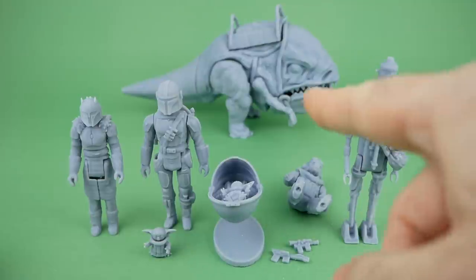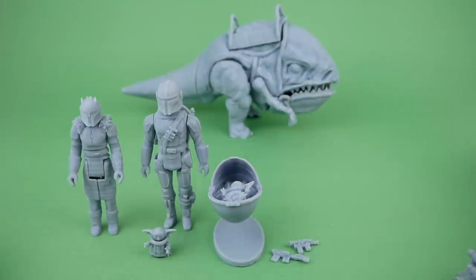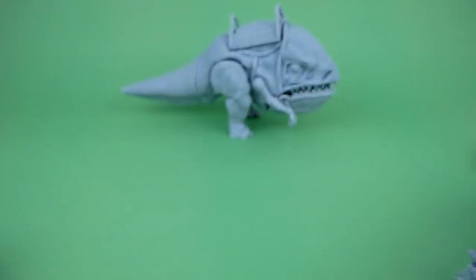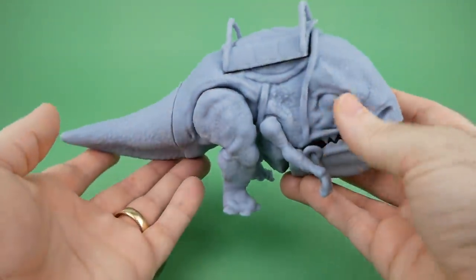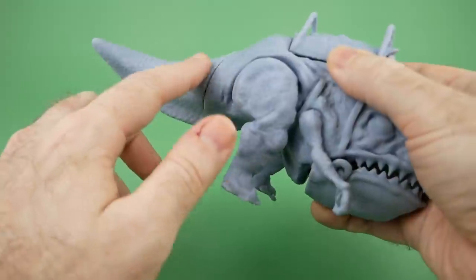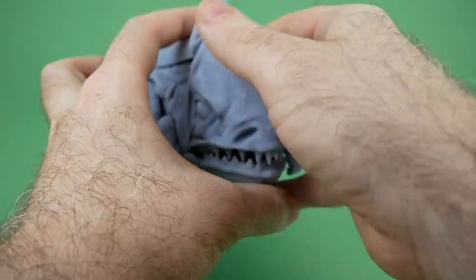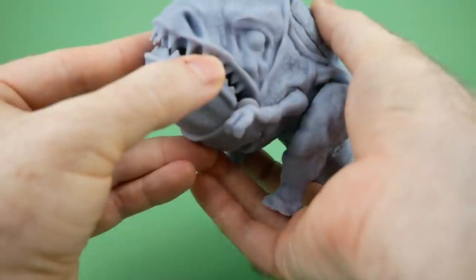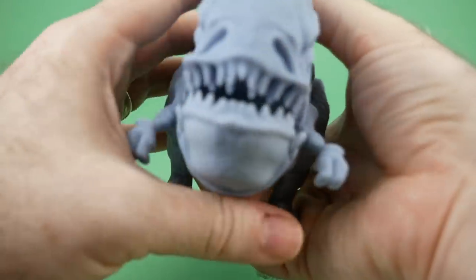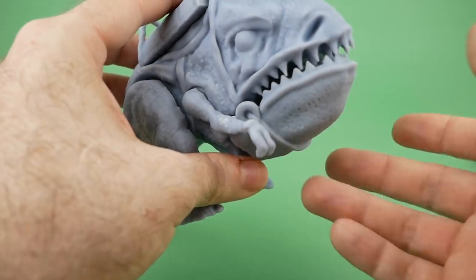Now we're kind of ignoring the elephant — or rather the Blurg — in the room. He's quite large and relatively heavy. I did have to cut off the tail digitally and then re-glue it back on because it wouldn't fit in the printer. This mouth is supposed to be articulated, but I cannot get it to move much, and it was hard to get on too. I had to file some of the parts down, so I'm basically not going to try to have it be articulated.